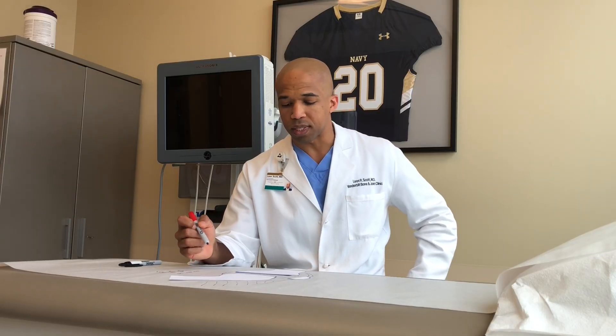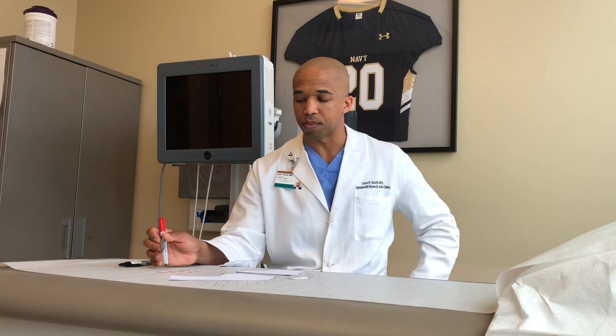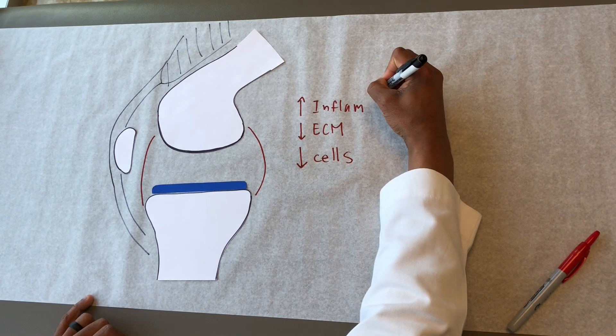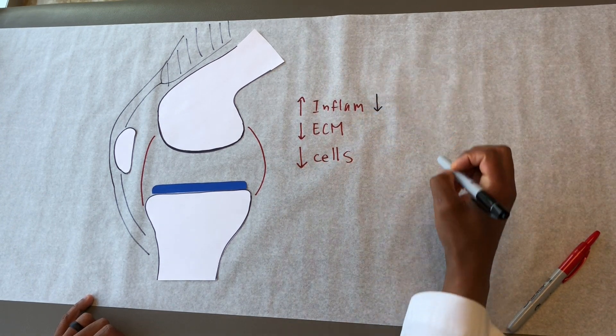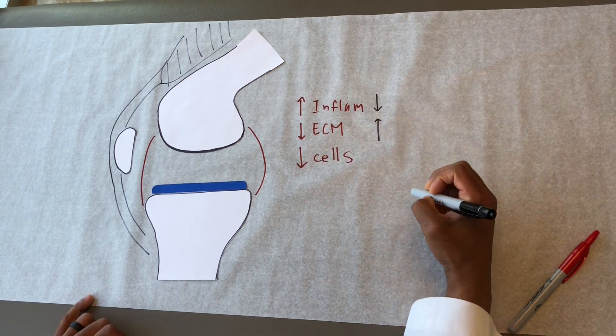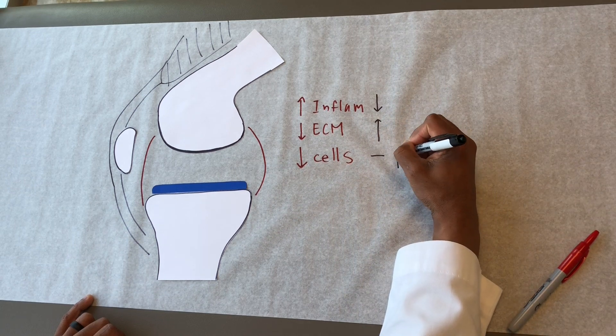Past treatments like steroid injections seem to help reduce the amount of inflammation and extracellular matrix breakdown. PRP seems to modulate the inflammation so it's not as disruptive, encourage an increase in extracellular matrix, and reduce the amount of cell death or help stimulate cell growth when possible.